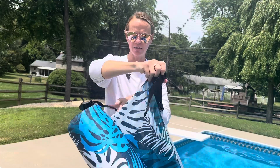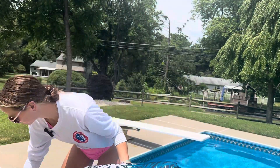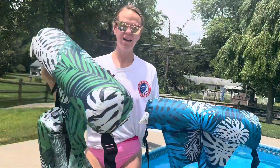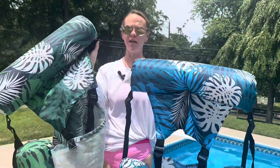This is a two-pack. This is the blue one, and I also have a green one with a nice tropical leaf pattern.